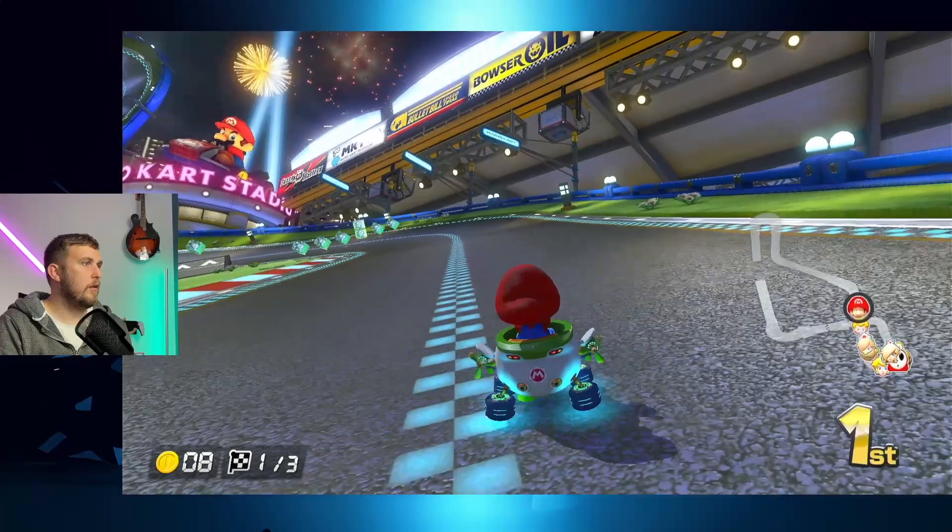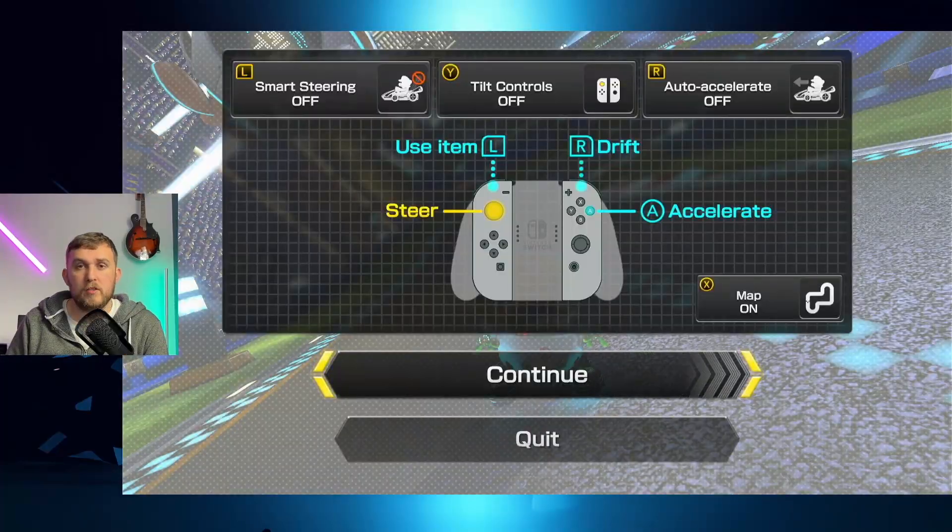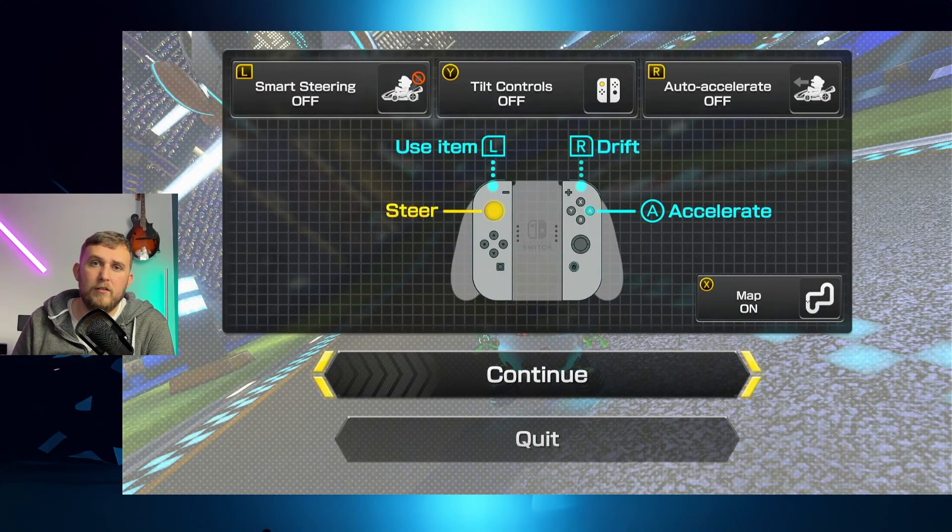Mario Kart up and running, nice and easily on the Nintendo Switch — running absolutely perfectly. So if you want to grab one of these, I'll put the link down in the description below. Thank you very much for watching, I'll see you in the next one.